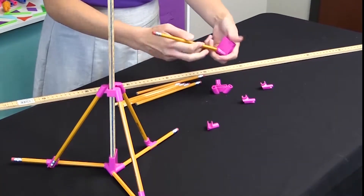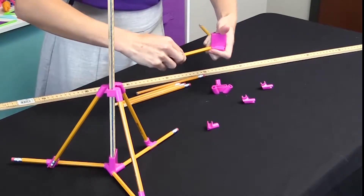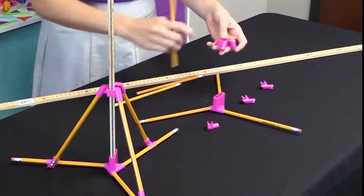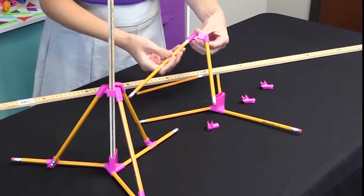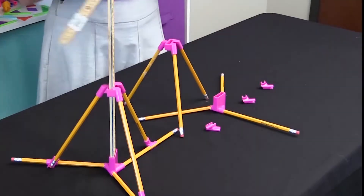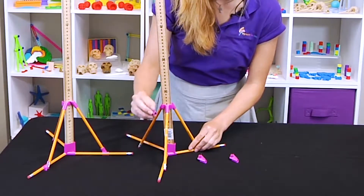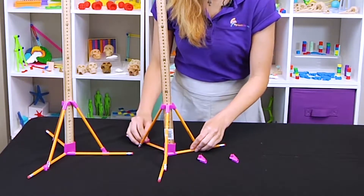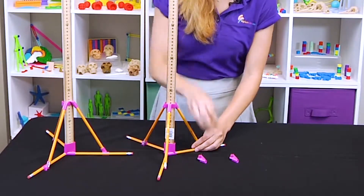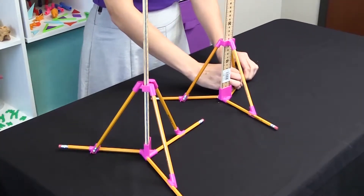Start by inserting the unsharpened end of the pencil into the bottom three openings. You can do the same thing with this top piece. Next, insert your meter stick through the top and then through the bottom, being sure to line up the pencils. Then take these last little pencil angle pieces — take the short side and snap it onto the bottom pencil, and the long side snaps onto the top pencil.